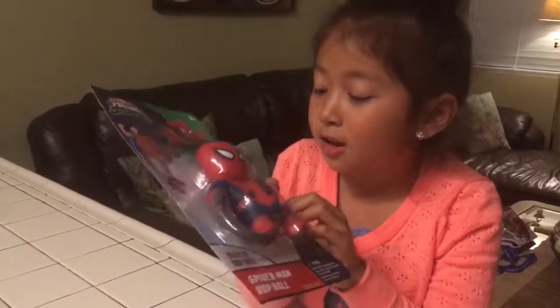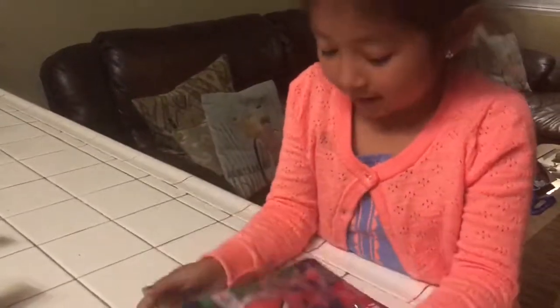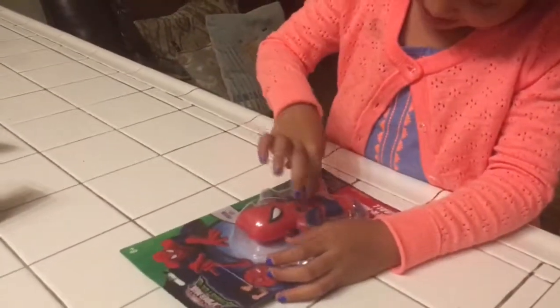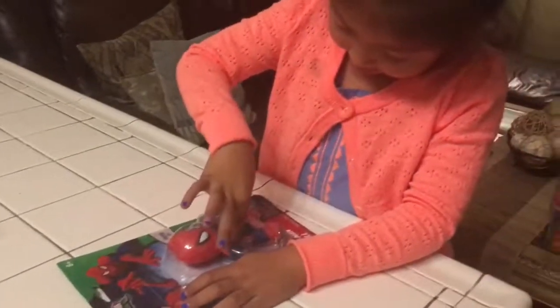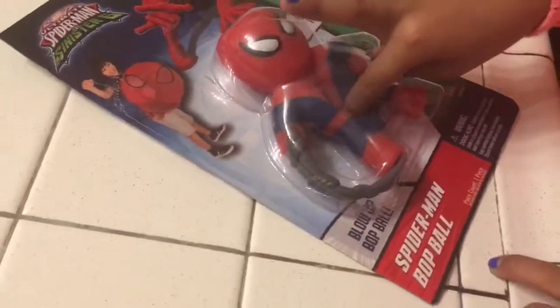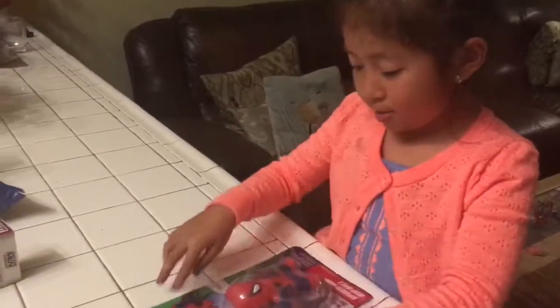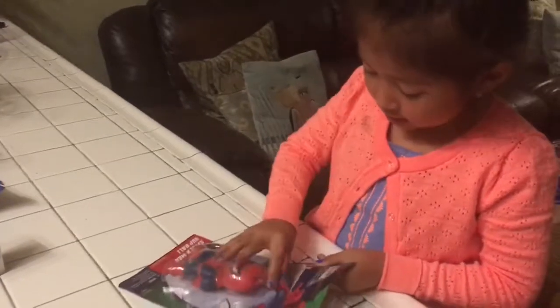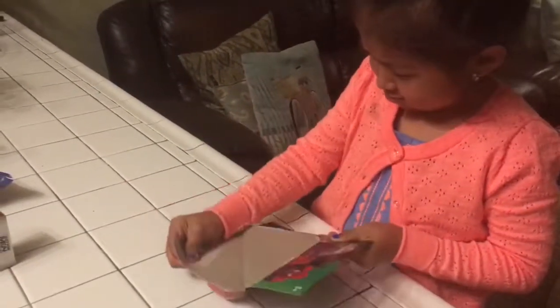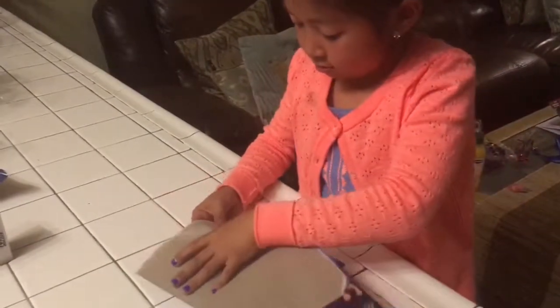Today we got the Spiderman Bop Ball. Looks like Faith got a new toy. What exactly does this do? It's a Glow Up Bop Ball. Is it latex free? Yes. Good for kids who may be allergic to latex. Let's go check out and see what it does.